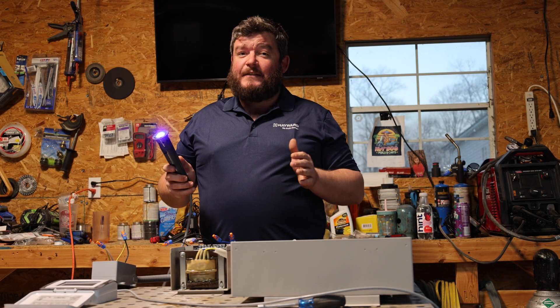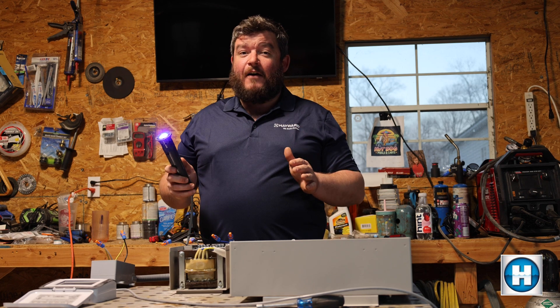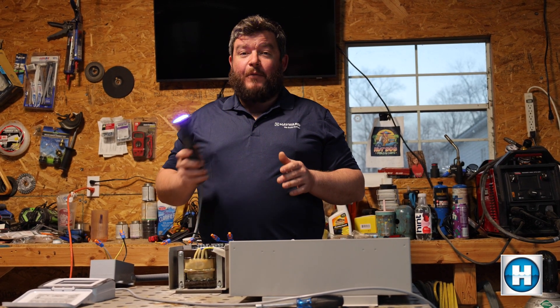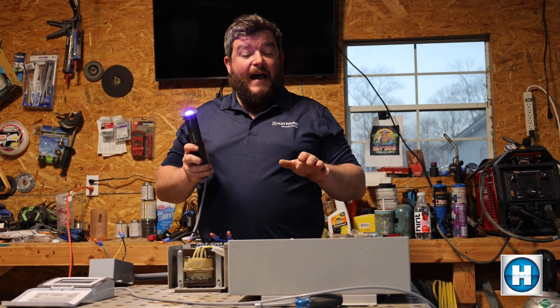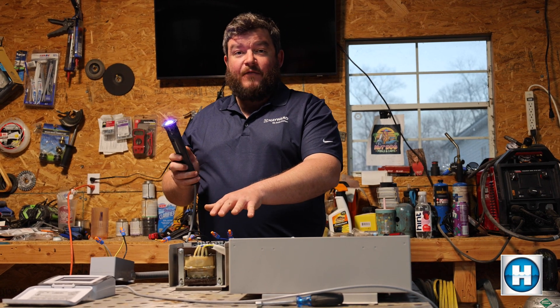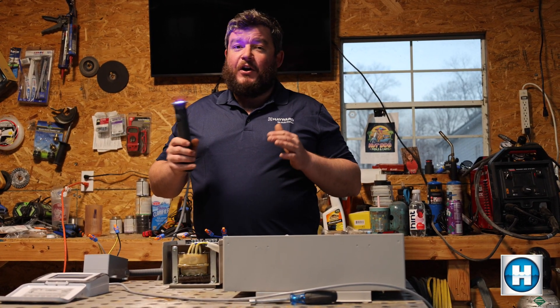Thanks for tuning in today for our latest video here at Hayward Tech Support. Today we've got our most requested video yet. We're going to show you how to properly wire and program your low voltage pool lights. Today we've got a dummy set up with power with a Hayward Omni PL, a low voltage transformer, and the Hayward low voltage light. Let's get into it and show you all the details.